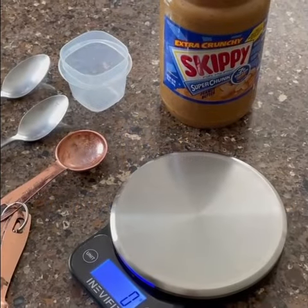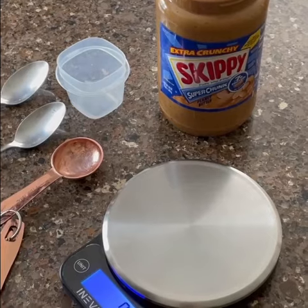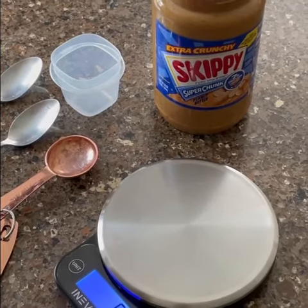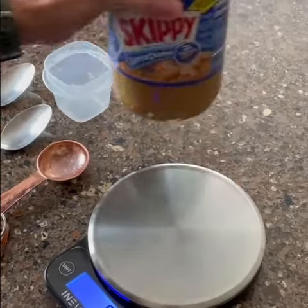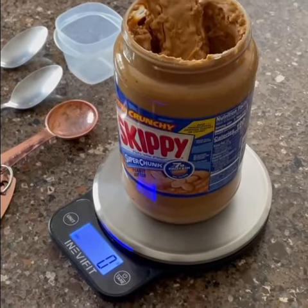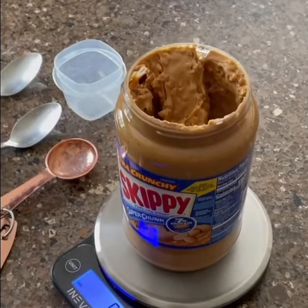A quick demonstration of using the reverse tare feature on your food scale. When you're weighing something and you want to track something that's maybe in a jar or any kind of liquid, using the reverse tare feature is great. You put your jar or container on your scale, hit the zero or the tare button, then scoop out the portion you want and it's going to show up as a negative number.